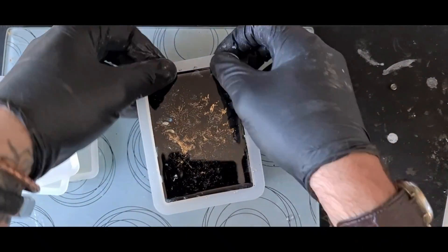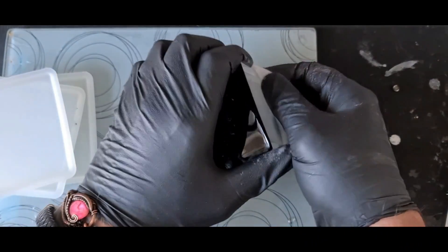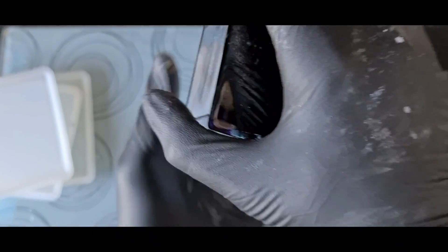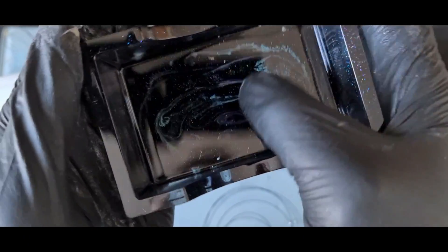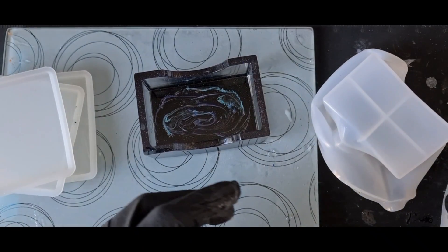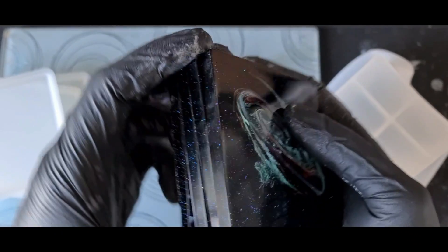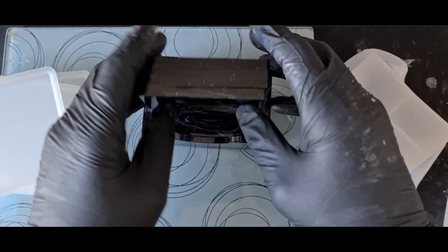Right, now for the stand. I'm happy with these results. Try and get this out without breaking the mould — come on, there it goes, pop. Right, did we get anything on the stand? It's not brilliant, it's not very visible, but it's still cool. When you demould your coasters, I've got some rubber feet that I put on the bottom of mine. Don't leave them stacked because they will stick together and you'll have trouble getting them apart for the first good few days to a week. And they just stack nicely into our holder.